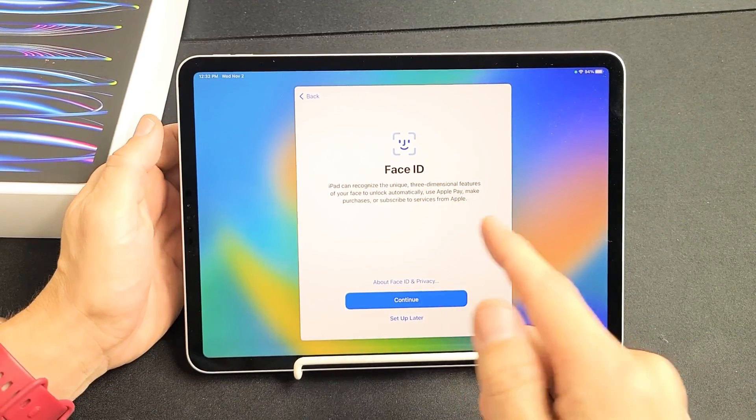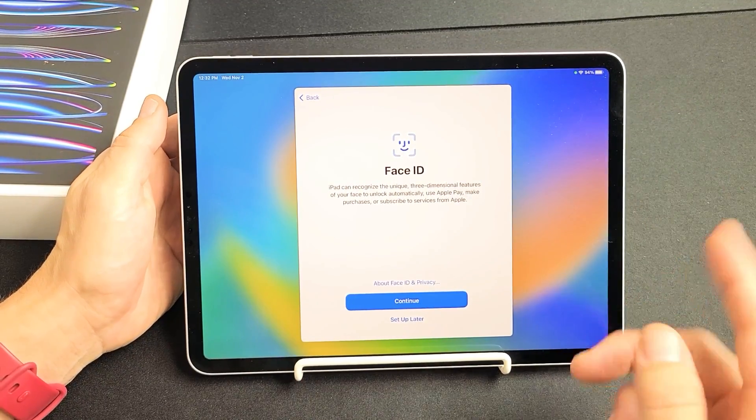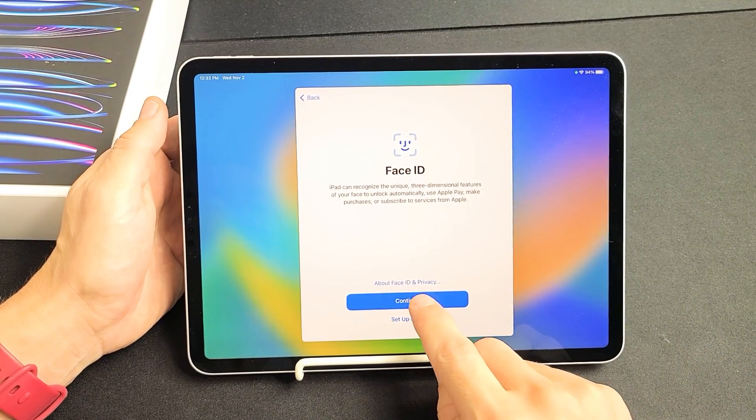Face ID — this is the Face ID setup. You can set it up now or you can do it later, it's up to you. But I'm going to set up mine now, so I'm going to tap on Continue right there.